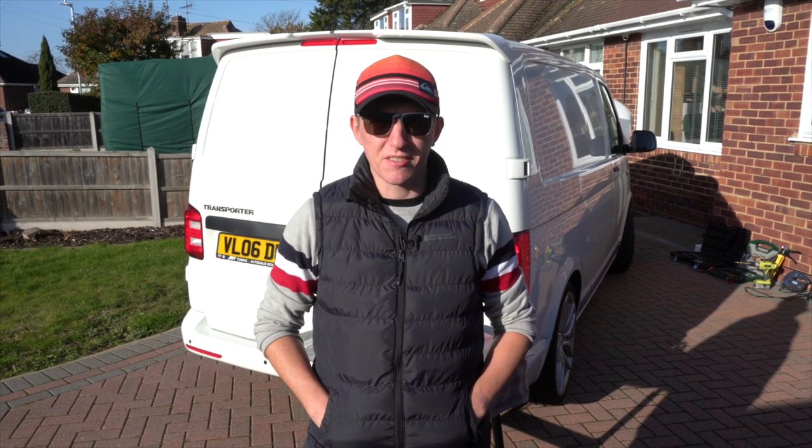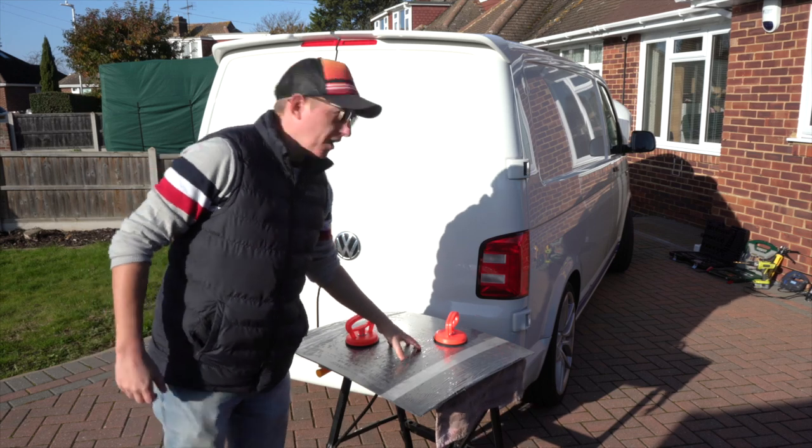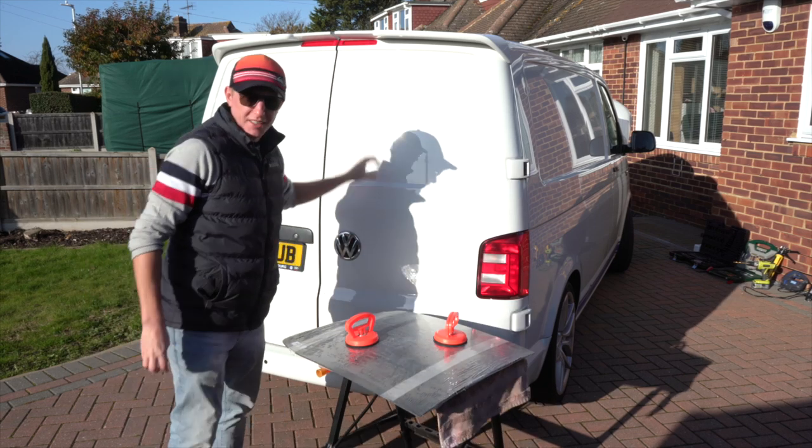Hi guys, it's me Gordon from GWTV and today we are going to fit these barn door windows onto the T6 project. Let's do it.